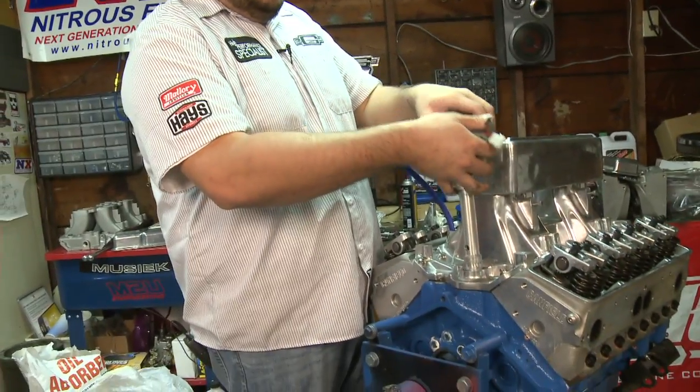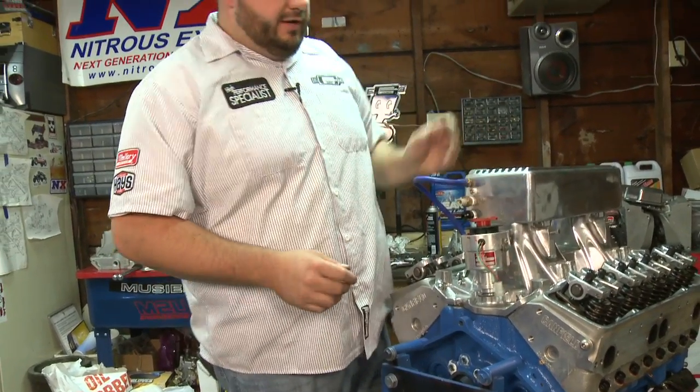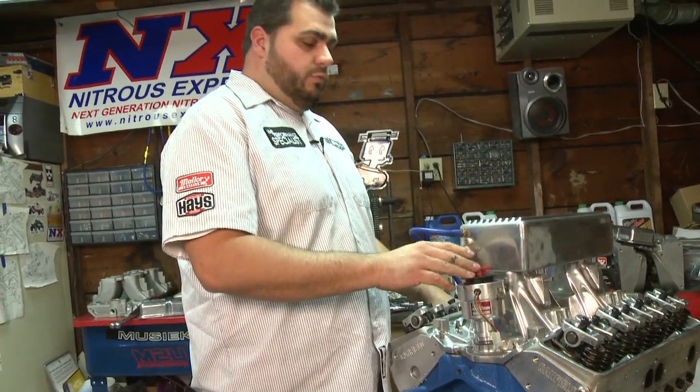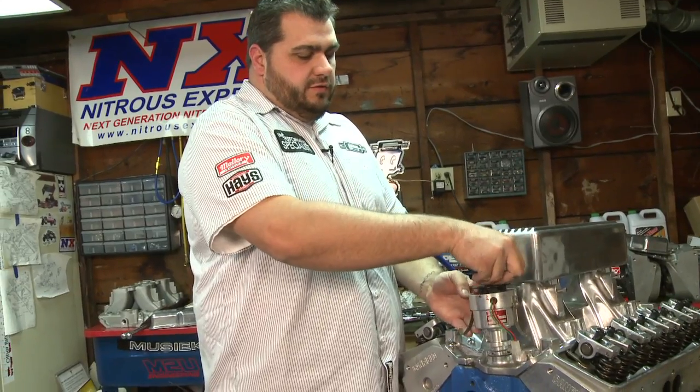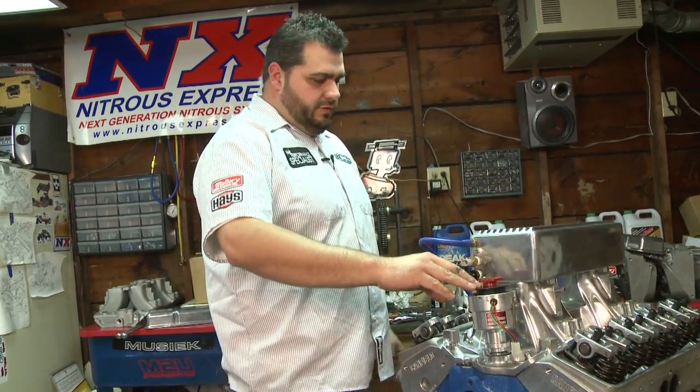So what we're going to do is just put this in for now. Chances are it's not going to line up, so it's not going to drop down. We want to try to fire number one, so a lot of guys want cylinder number one to fire somewhere in this area as far as their rotor phasing is concerned.